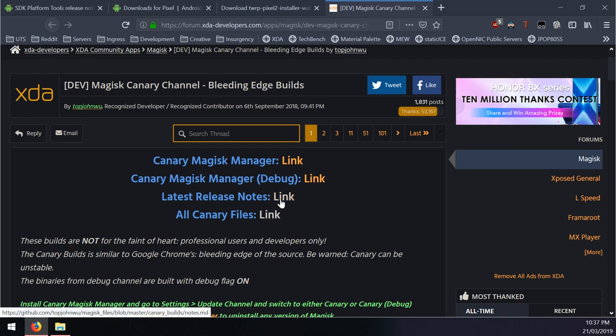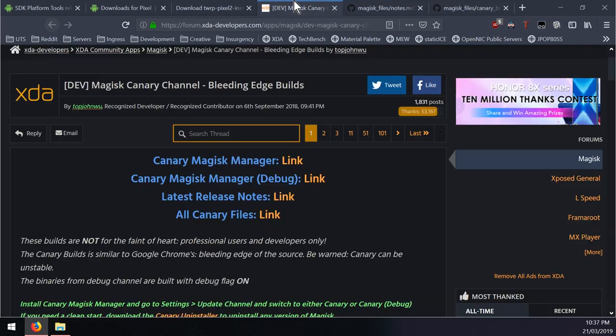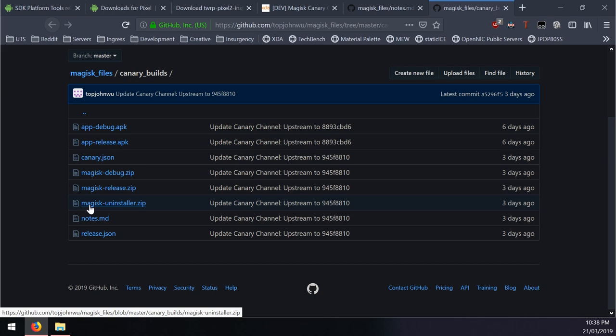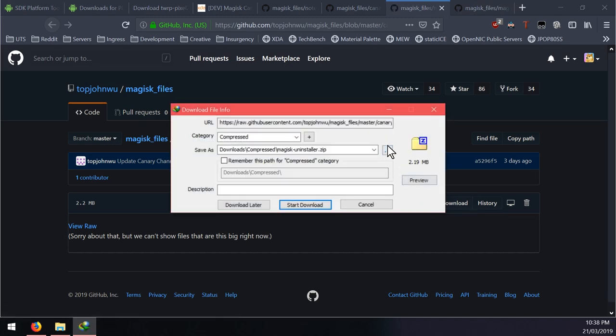Here are the release notes - this version of Magisk, at least 18.121, will support Android Q and also support system-as-root devices. Just keep note of the version; if it's higher, read through the thread and browse for any updates or posts made by topjohnwu. You want to download the Magisk uninstaller because we currently have Magisk installed, and also the Magisk release zip file. Save both in the same Android folder.